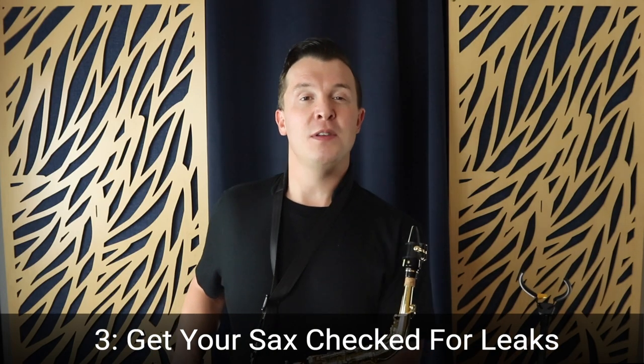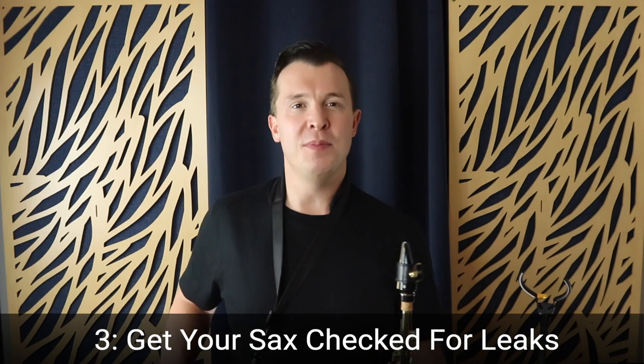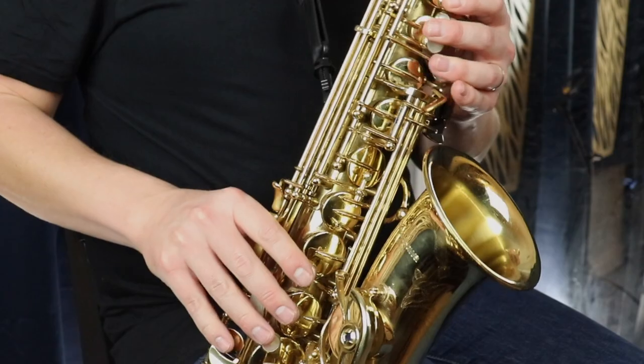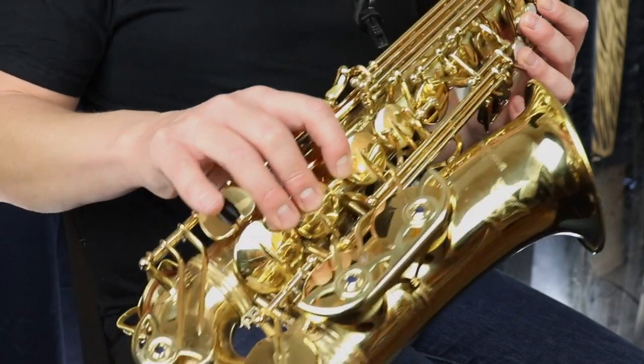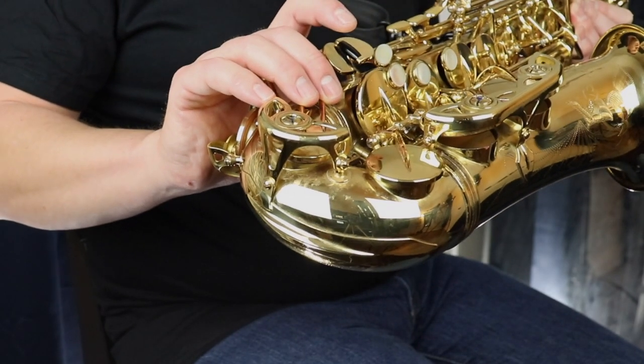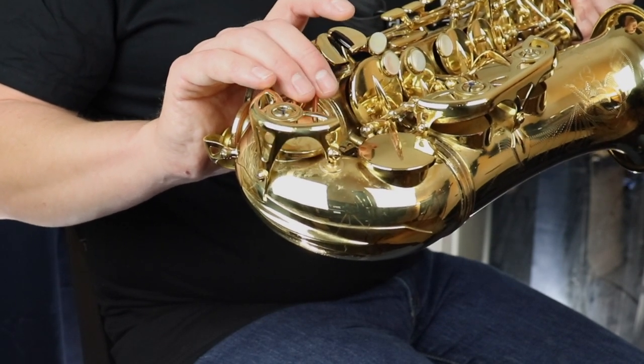Now the number three reason why you're not getting those low notes on the sax has nothing to do with you. I know we always love to blame our instrument, our reed, or our mouthpiece — well in this case I'm actually blaming the saxophone. There may actually be problems with leaks in the low end of your instrument. It may not be you at all, which is why it's important to get an experienced saxophone player to play your saxophone and check the lower register. Some of these pads might not be sealing properly — not closing all the way — and therefore leaking, which makes it impossible to get the low notes.